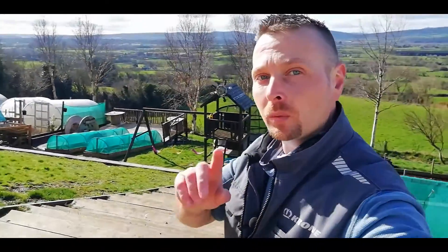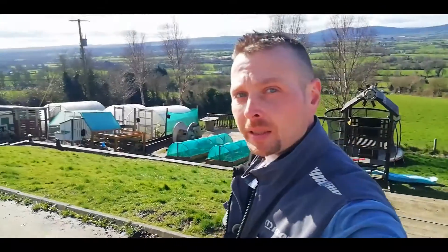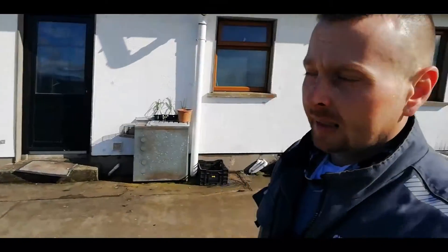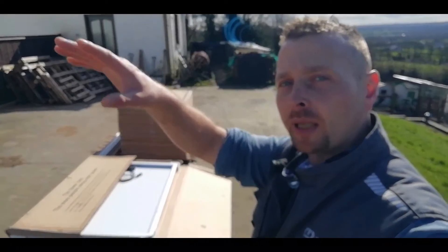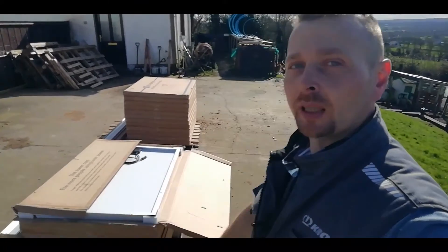Hey guys, welcome back. It's day one of building an off-grid system big enough to actually take our whole house off the mains, and that means all of that has to go up there. That's about three kilowatts worth of solar and a roof mounting system. But before I start up there, let's talk about what we're using and where we got it from so you guys can get some great deals.